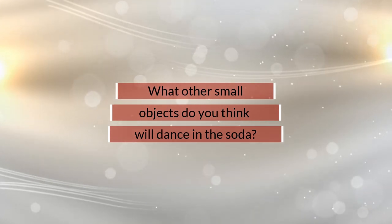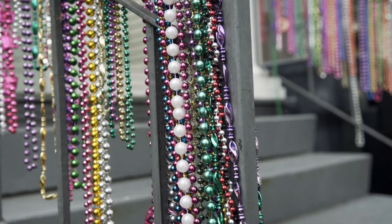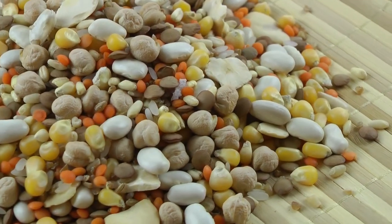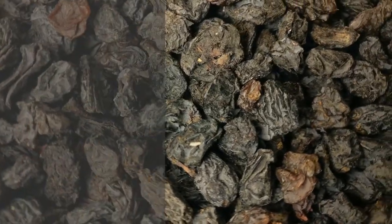What other small objects do you think will dance in the soda? You can try beads, other dried fruit, or even lentil beans.